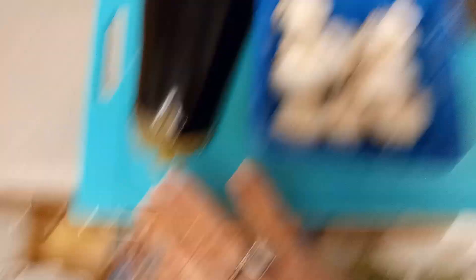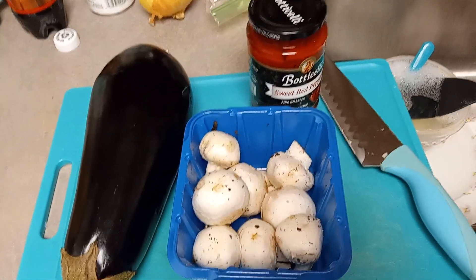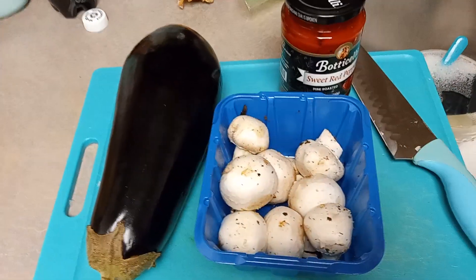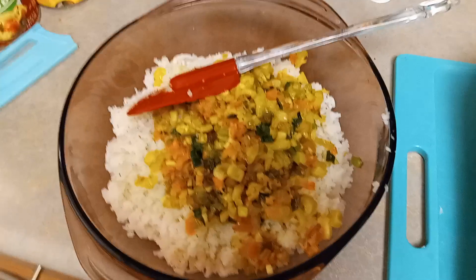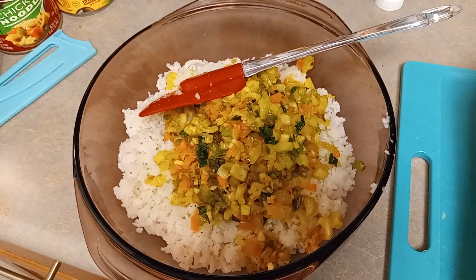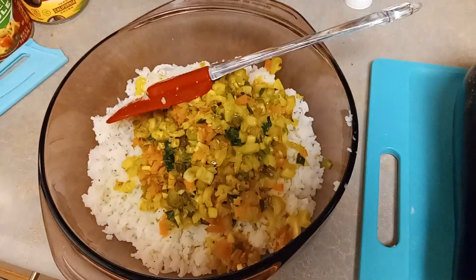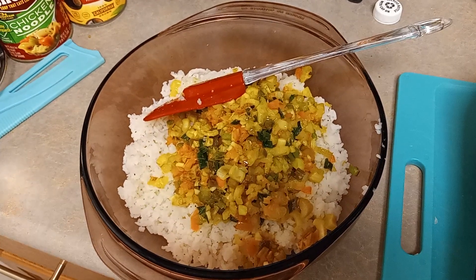I'm going to wash up my eggplant and get everything sliced up. I now have the rice here with the sautéed ingredients on top of it, just sitting here chilling.